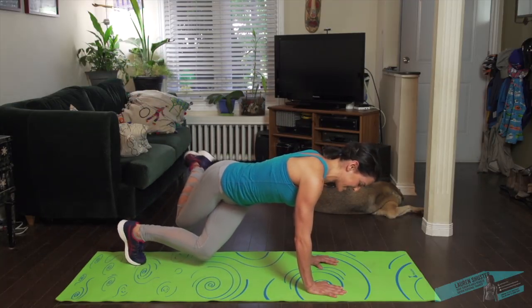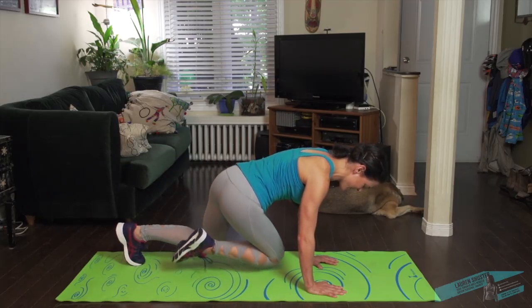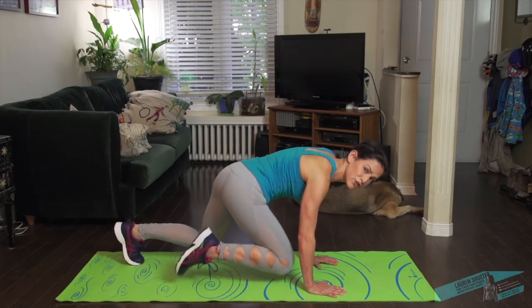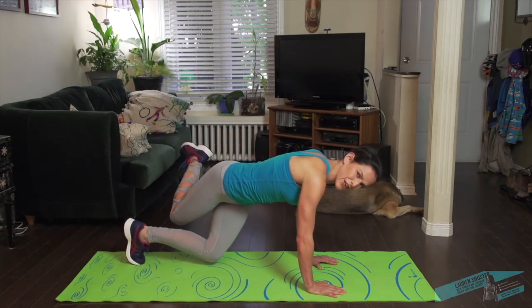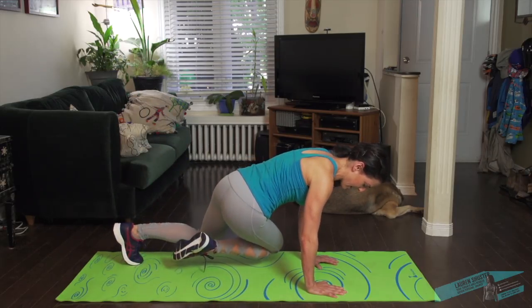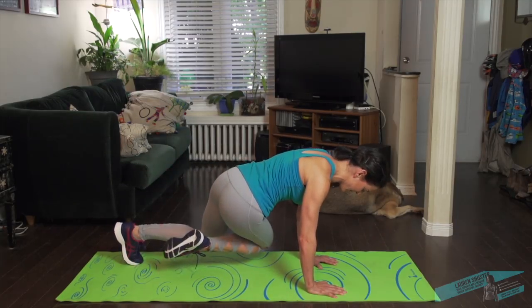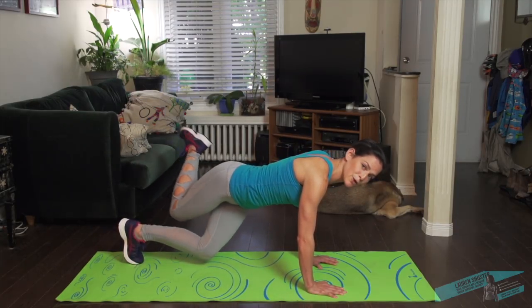So we're also working our glutes, our butt. Make sure the left knee is not touching the ground — hover it. If you do get really tired, then drop it down. Keep the other hip moving. Few more moments.